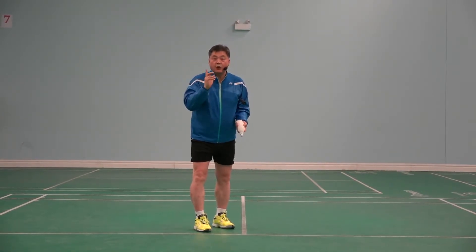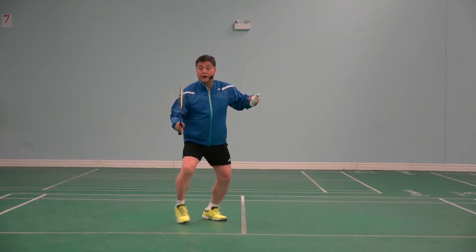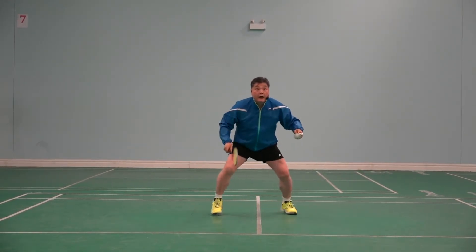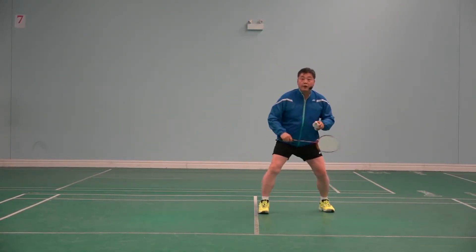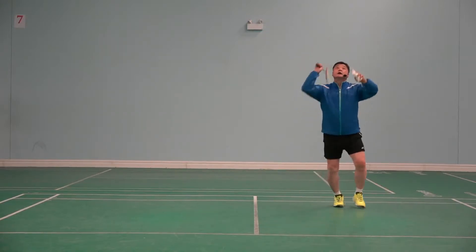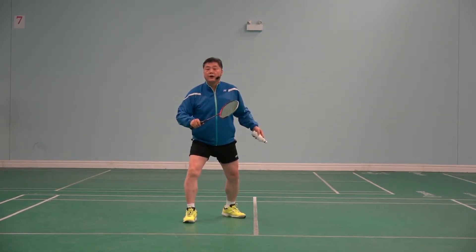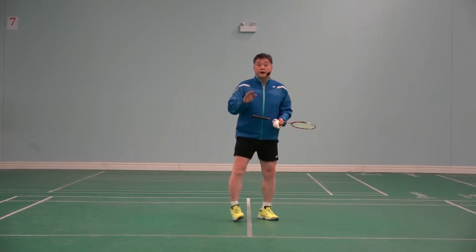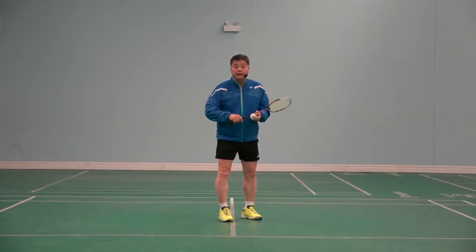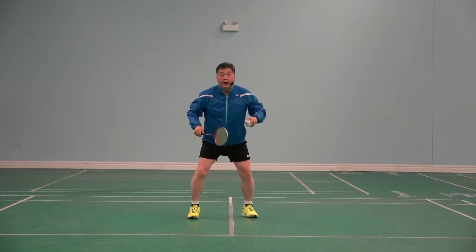So this is what I want to see. Let's say you lift there — then you lift it, kick it back, and then ready. Ready, go! After clear — clear, ready, and then go. But quickly come back, prepare yourself, push off. That's not happening here. You hit, come, and move — but without that explosive push-off.